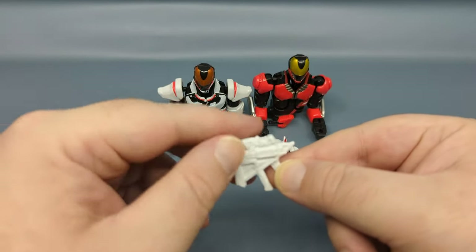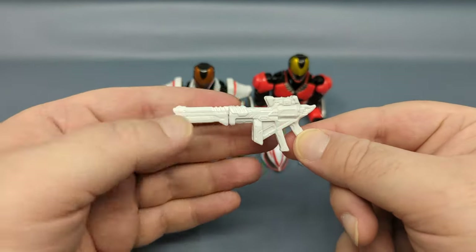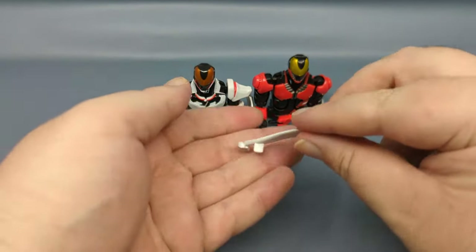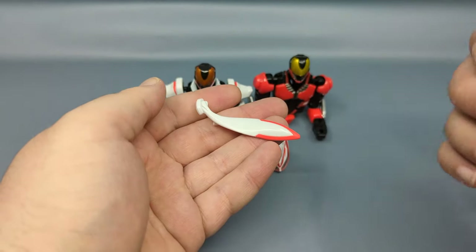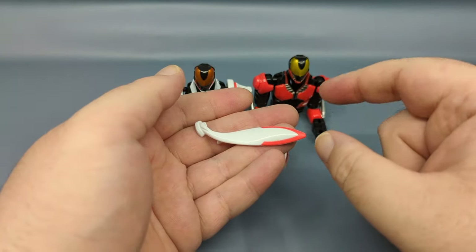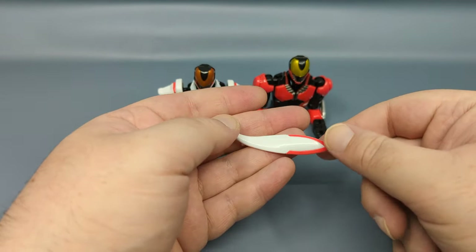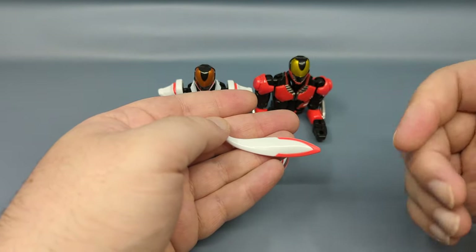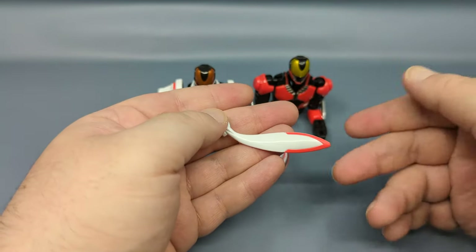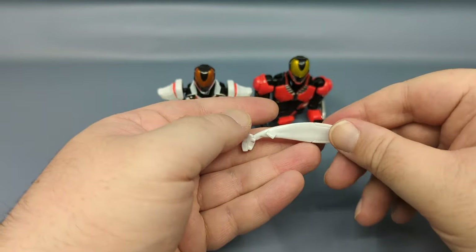Unlike many other weapons included with these basic figures, the Magnum Shot 40X does maintain its transformation gimmick — from revolver form to rifle form, very nice. We also have its scarf, which apparently before Geats a lot of the riders did not have. The scarf is a hallmark trademark of the Kamen Riders — usually called a muffler because of the motorcycle motif.